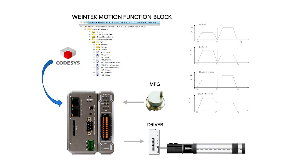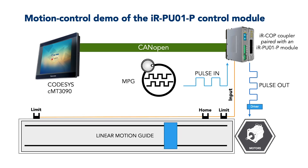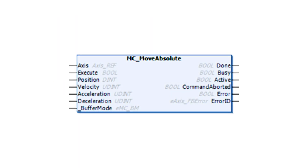The IRPU01P includes high-speed digital I/O to support applications needing quick response. For example, input can be used with sensors for limit detection and homing, and output can be set as pulse width modulation or work as a digital cam switch.